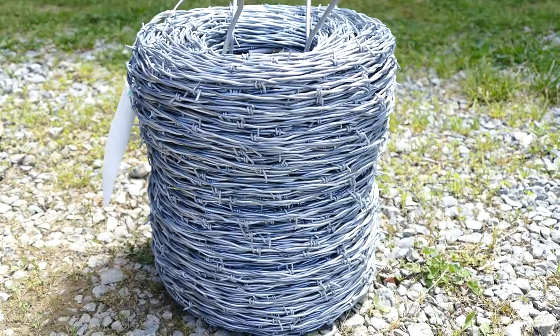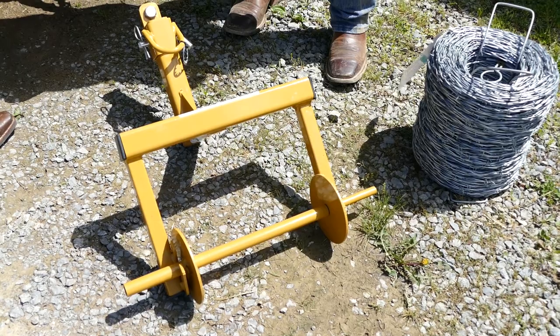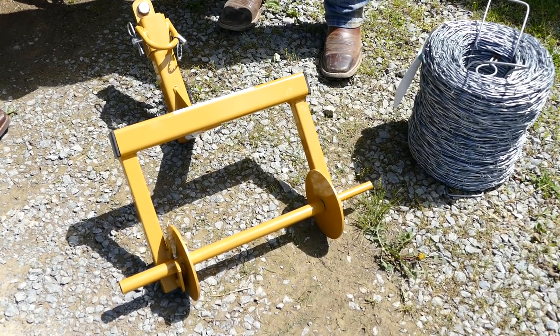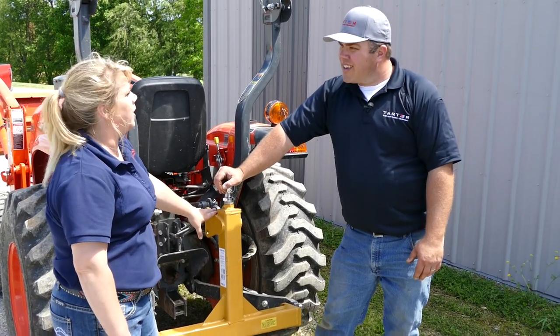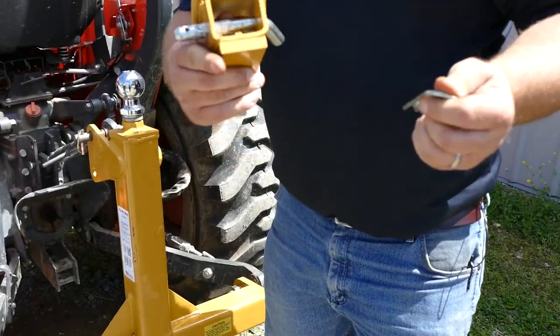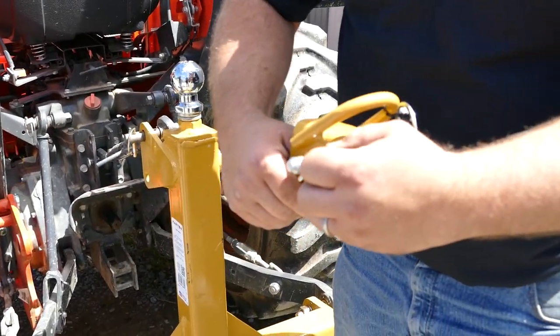Tartar has a solution that's going to help you out. This here is our ATV wire unroller. It's very handy, as you just talked about — keeps you clean from accidents. We're going to hook it up today, actually, to our trailer mover. It's just another way that we can get multiple use out of our Tartar equipment. It comes with a hitch that can go right on to the back of your ATV.